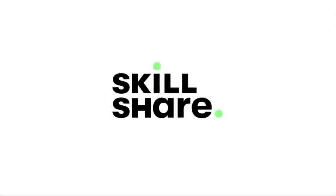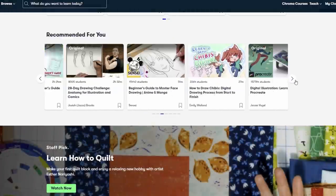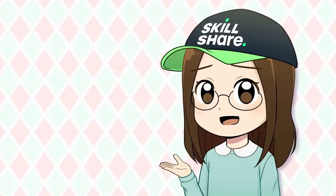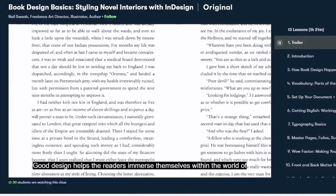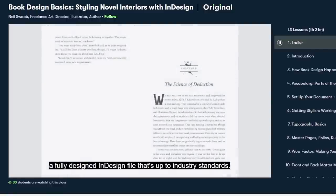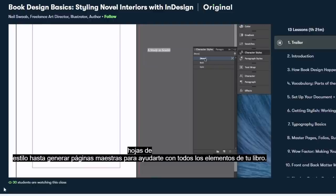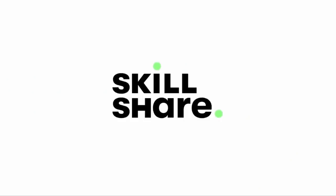Shout out to Skillshare for sponsoring this video. Skillshare is an online learning community with thousands of inspiring classes for anyone who loves learning, wants to explore their creativity, and learn new skills. Invest in yourself and your personal growth by learning new skills on Skillshare. One time I was trying to learn how to format my book for self-publishing and had no idea how to go about it, but because of Skillshare I was able to format and self-publish it. The class Book Design Basics: Styling Novel Interiors Within Design by Neil Swab walks you through designing the interior of a standard novel. Skillshare is ad-free, has new premium classes launched each week, and their entire catalog is now available with subtitles in Spanish, French, Portuguese, and German. The first 1,000 people to use the link in the description will get a one month free trial of Skillshare.